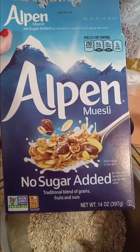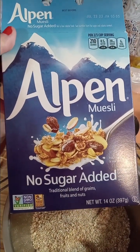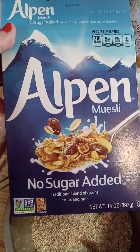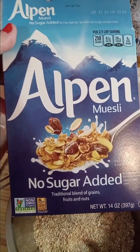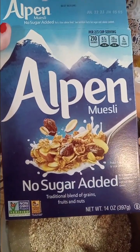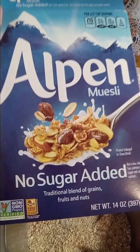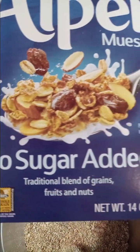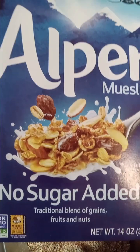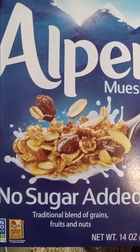My husband bought this cereal because it was like six dollars a box regularly and was on the clearance rack for like a dollar, so he bought like six boxes — whatever they had left. Then he didn't eat it because he said it didn't taste good. Turns out it's no sugar added, which he didn't notice, so it's like eating cardboard, he said, with the occasional hard raisin.